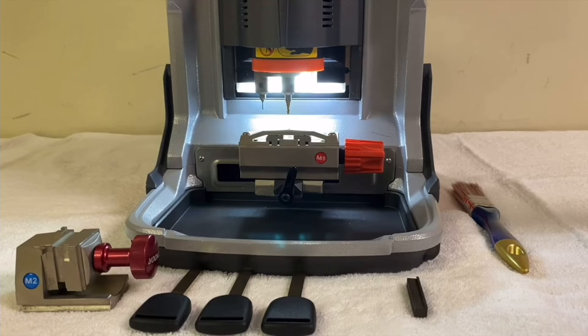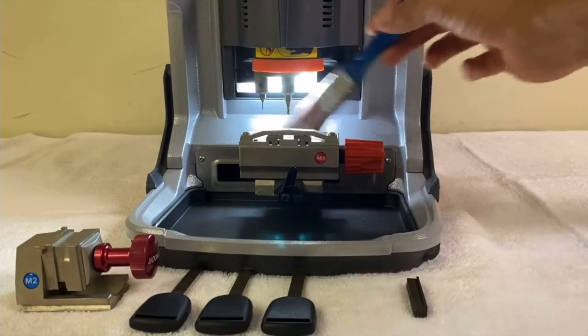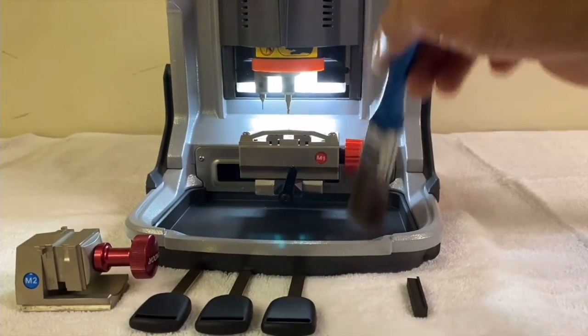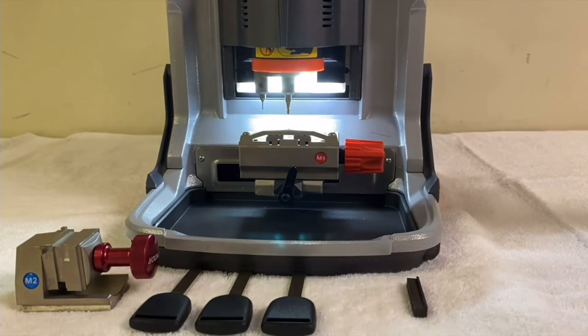First of all, make sure that you brush and clean the machine. Sometimes you'll have key material inside, so make sure you clean it up, because if it's not clean the machine will not continue in the process.